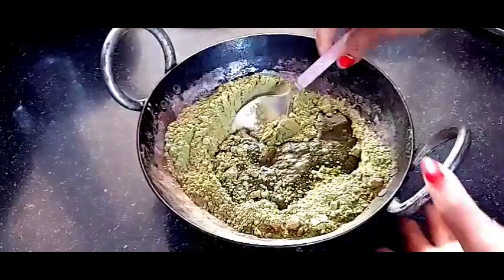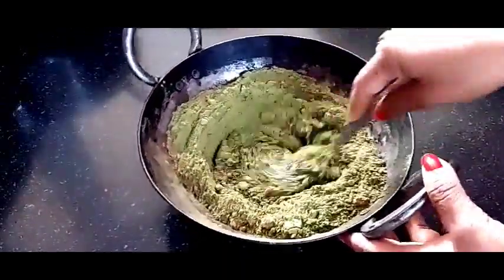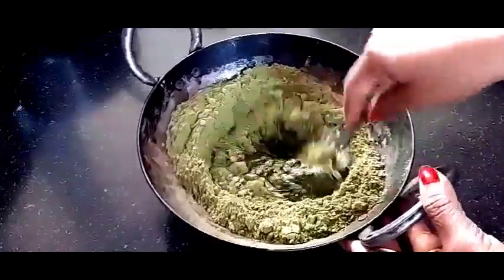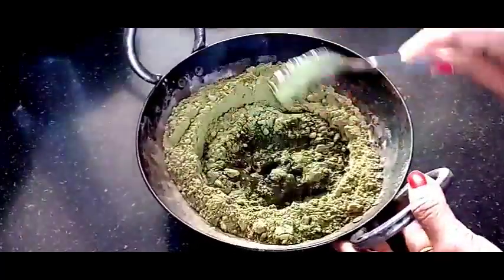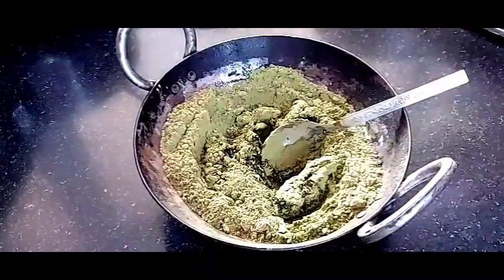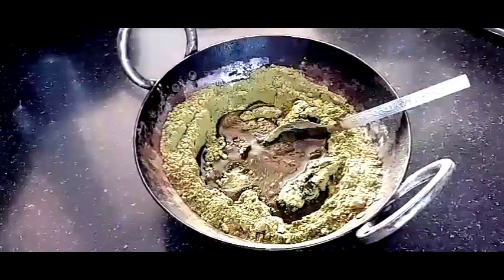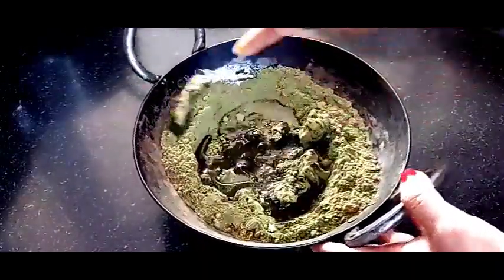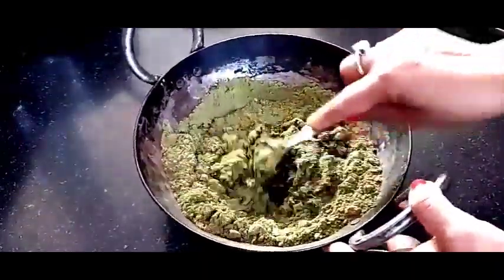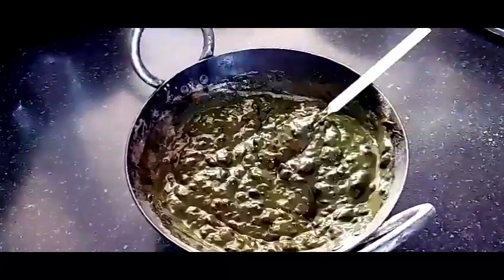If Amla juice is not easily available and you have Amla powder, then add the Amla powder and add a little water. Mix it well and add the Amla juice to make a smooth paste. You can add more water and mix it well.